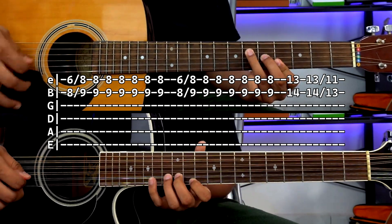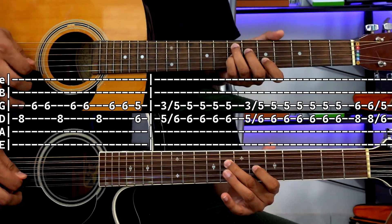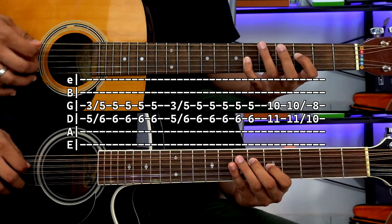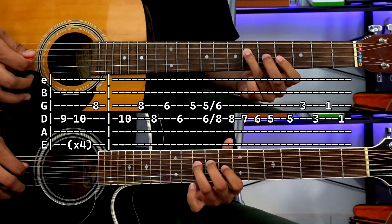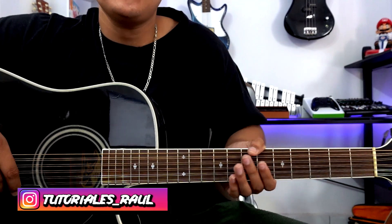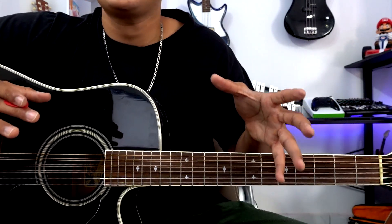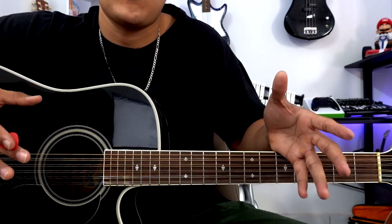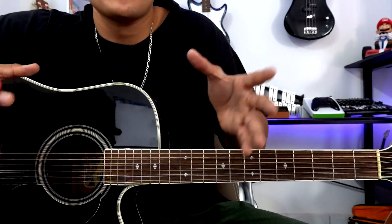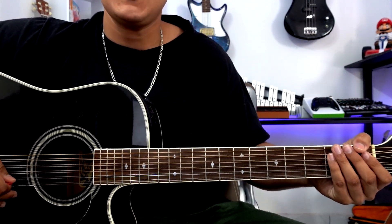I know the first thing you're going to say is why I didn't put the introduction. I was able to find the intro notes, but I couldn't play it — it's too fast for me. So instead of playing the beginning slow and the rest at normal speed, I decided to skip it. This requinto I divided into 6 parts, and the first part would be this.